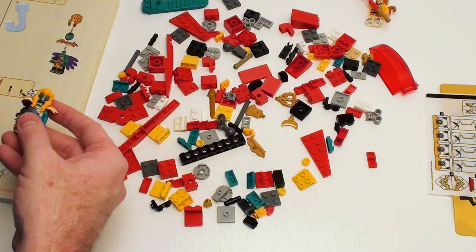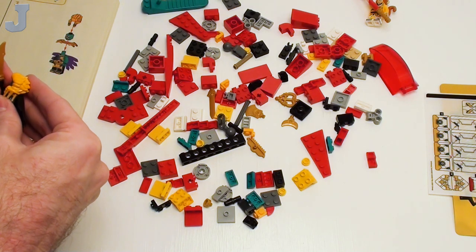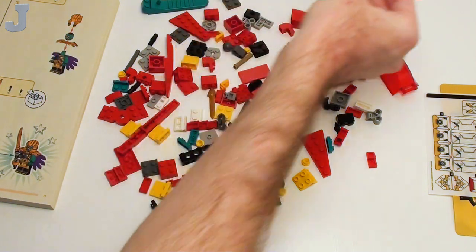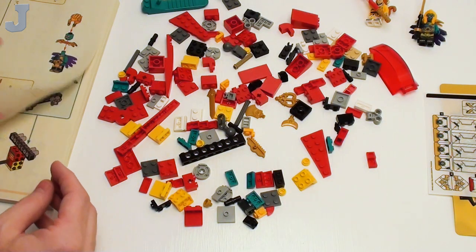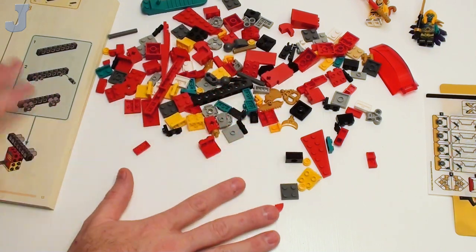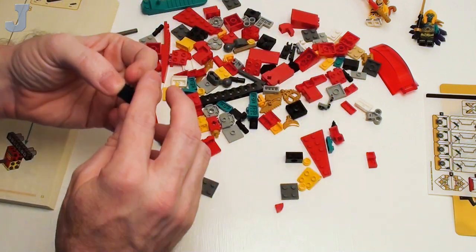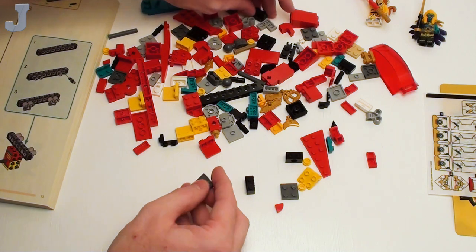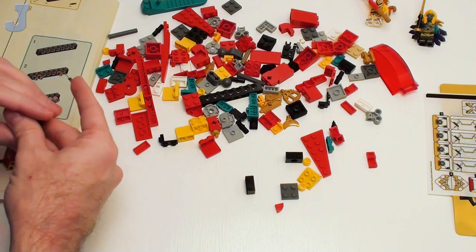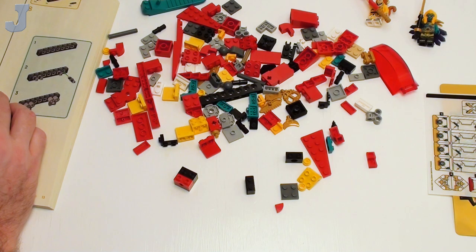About the first five minutes is just the minifigures. There's a bunch of figures throughout the build, so this isn't all we're doing today. Okay, we're starting to build the craft. My goal is to see if I can get bags one through five done in this installment, and we're going to proceed and see if we can build a bunch of this and get it done today.